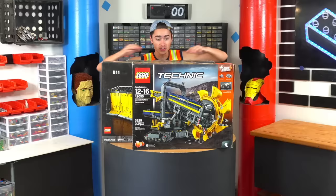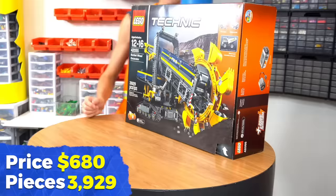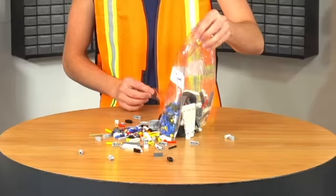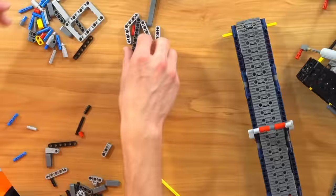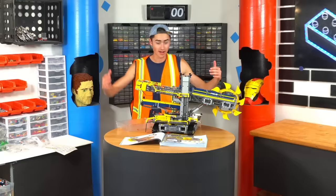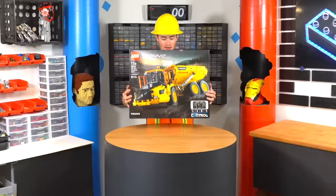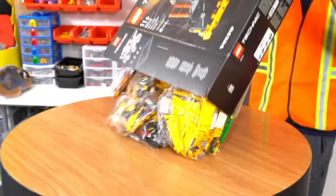These four sets should give us a lot more power and hopefully let us move a lot more dirt. They're all motorized and should be pretty powerful. Let's start with the bucket wheel excavator — 3,929 pieces, look at how big this box is. We just finished the Lego bucket excavator, that took a while. We also have the little truck that this dumps into, which is cool. Next we'll build the articulated hauler and the Cat D11 bulldozer — this is gonna take a while.